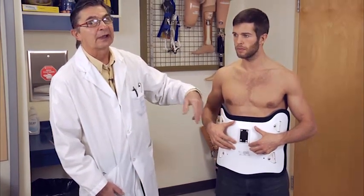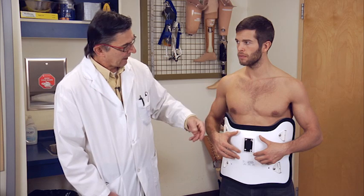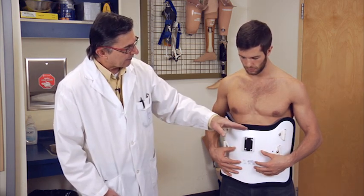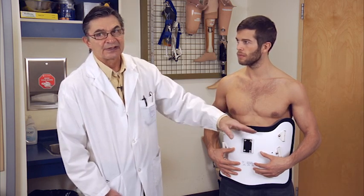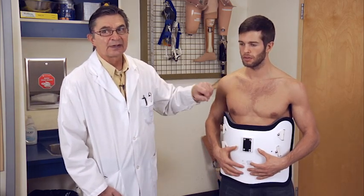If it's a female patient, you need to know their bust size. You want the border of the anterior piece to be low enough so that it's not digging into the breast tissue. Are those measurements circumferential or diameter? Circumferential — we need circumferential measurements.